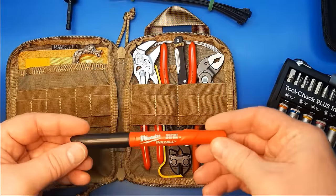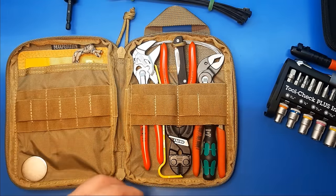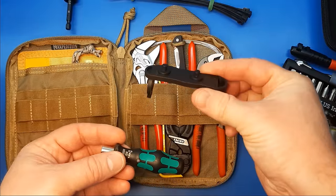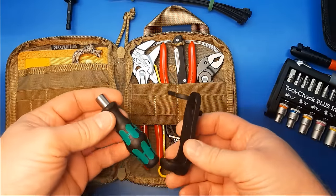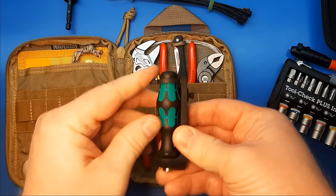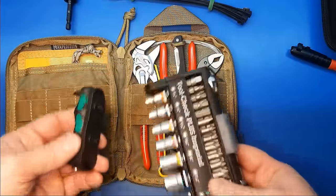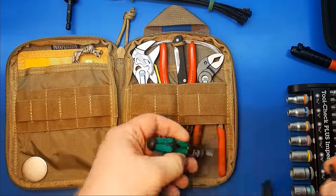The Milwaukee Inkzall is just one of the better permanent markers I've ever come across — I use them all the time at work. This is the little screwdriver handle that comes with the Varikit. The little rubber bits let you squeeze it down so it comes off non-destructively. It fits more nicely with it off, and it saves a lot of squeezing everything into place.